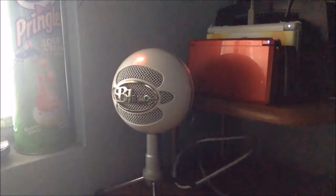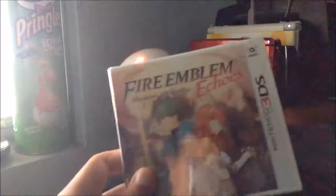Hello everybody, this is Ape Perez here and today I'm here to do a quick unboxing of Fire Emblem Echoes: Shadows of Valencia for the Nintendo 3DS. I just got it in the mail from Amazon, so let me go open up this package. I'm not going to show my address, shipping info, and all that stuff.